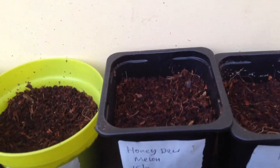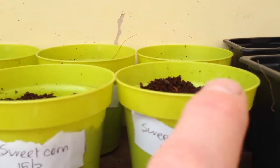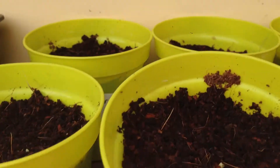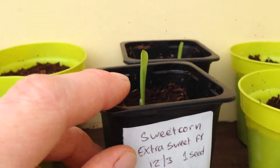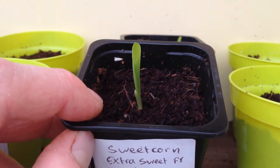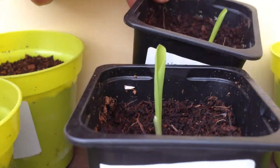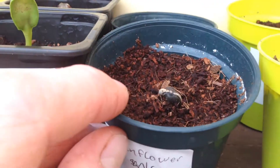So the honeydew melon - we don't have anything coming up out of there yet. The sweetcorn however, quite a few of them have sprouted, which is good. You can just see it there in the middle, and these ones have really come on in the past few days. If you remember, this is the one that had just sprouted in the last video - so that growth is in just 3 days. And the sunflowers are all starting to come up.